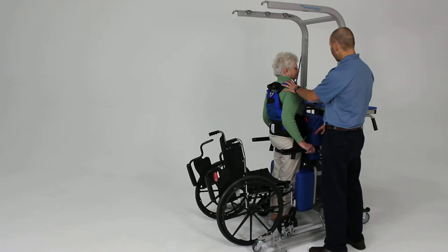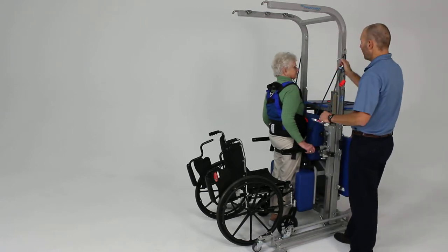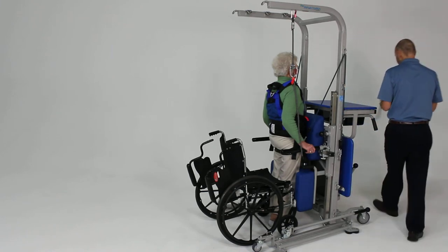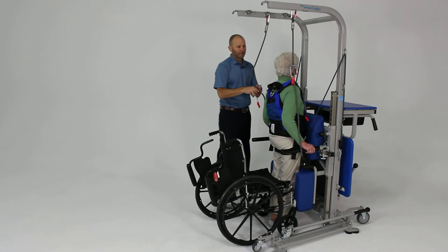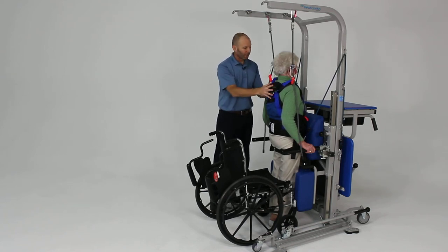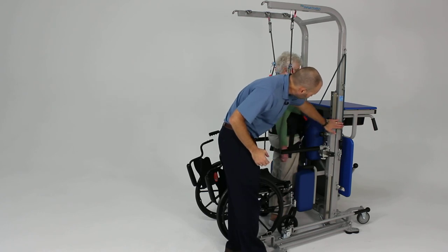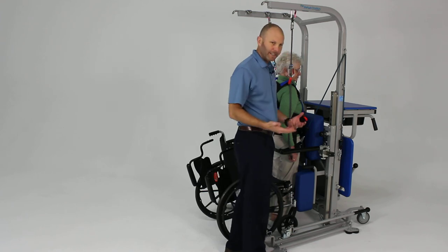We can also add some support for the upper body at this point. We've got our safety lines here, and we can add those to provide upper body support as needed, just taking up the slack in the rope. There are also additional straps that can be added to the D-rings and connected to the unit to provide a more stable anchoring of the pelvis and more of a standing-type frame effect.